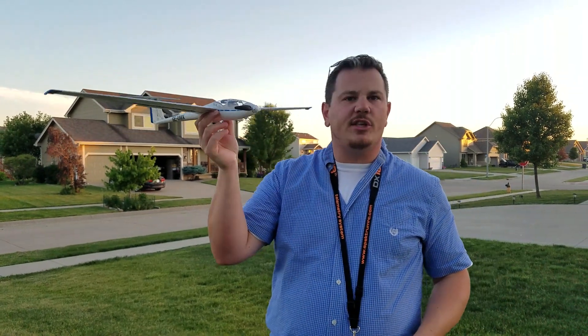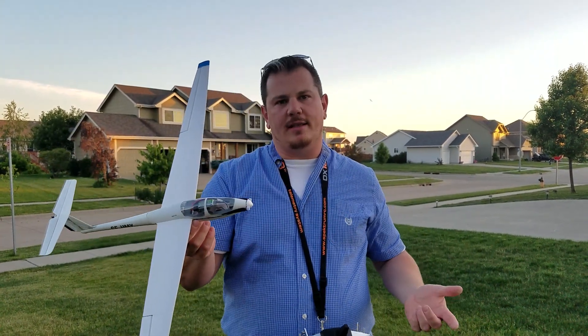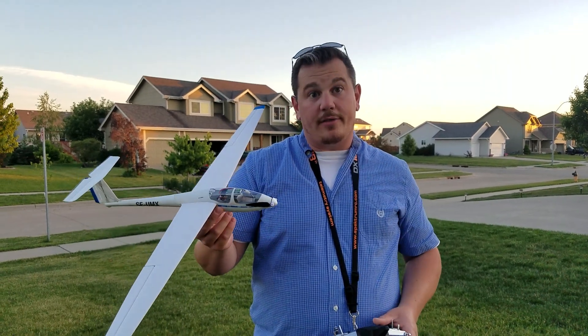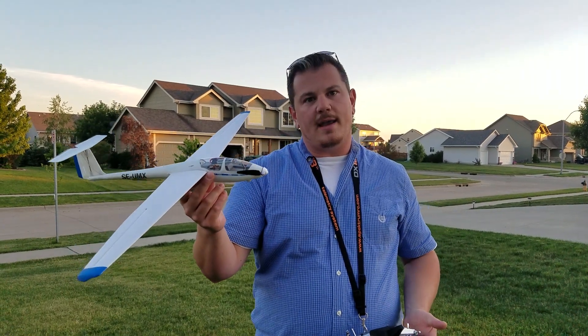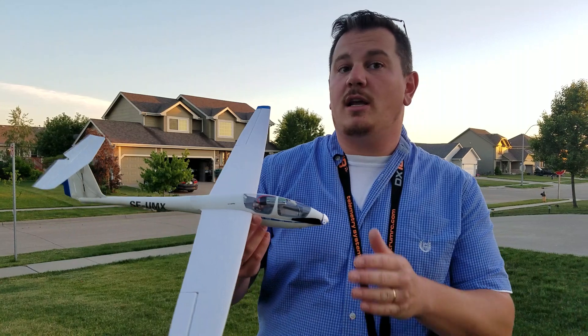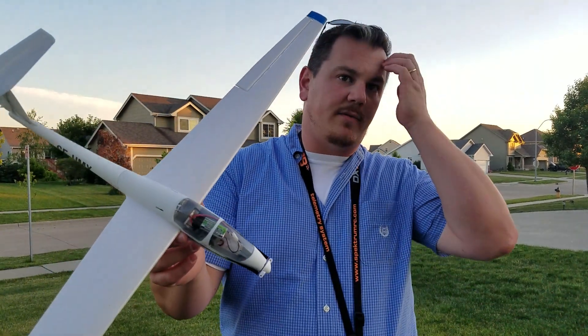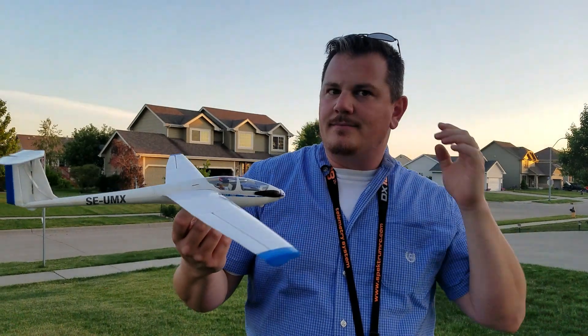That being said, I can still slope this plane right now as it is. I can go out to the slope, turn on the throttle cut, give it a little throttle, get the AS-3X working, and run it that way. Or I can do a virgin startup — leave the throttle cut on, don't start it, and keep the AS-3X from being initiated. But I don't see thermaling this thing, not in this configuration.